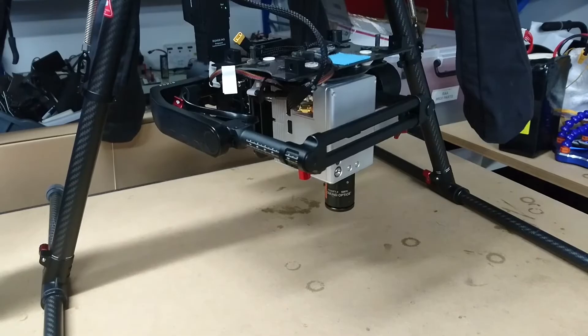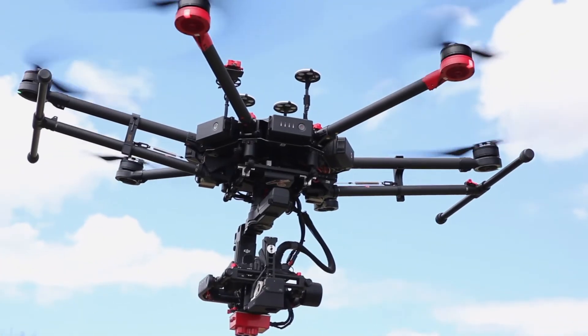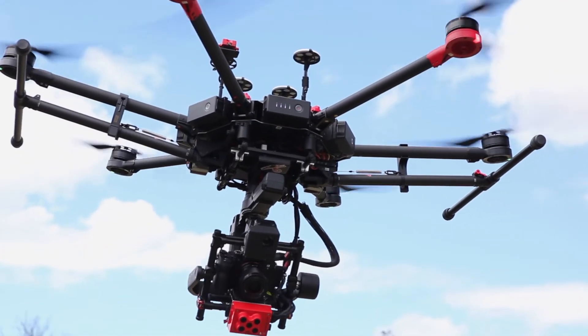We've also set up a Matrice 600 drone with two independent gimbals and a fixed mount camera on the back, so there were three cameras all up on the drone.